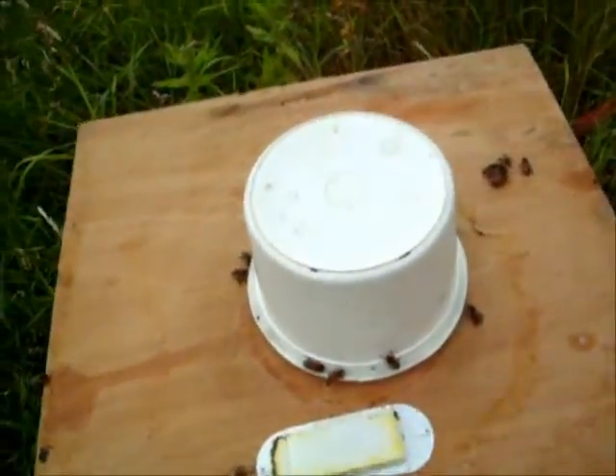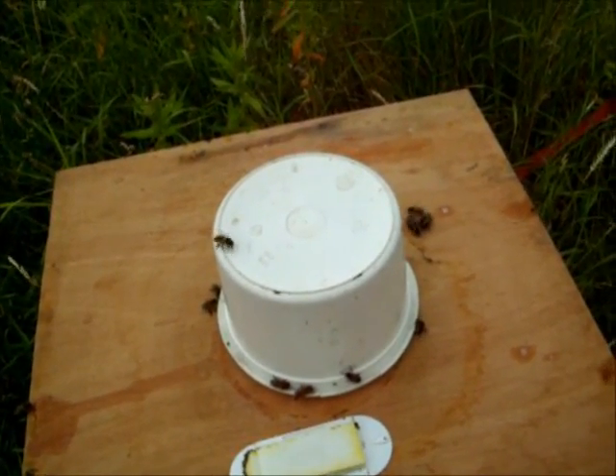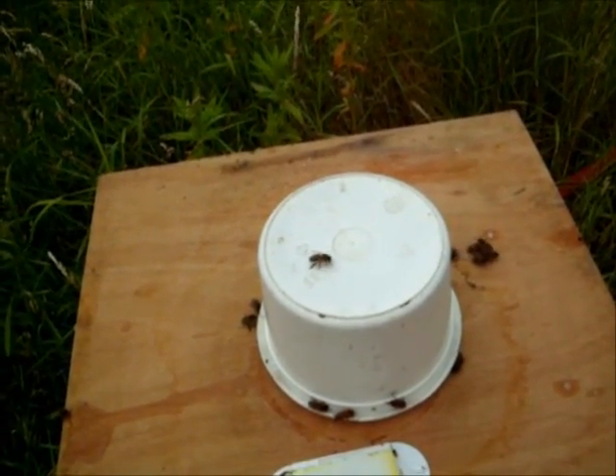Just to seal the deal, a litre of food and a small feeder on the top, so they've got a bit of income — improve the mood slightly, and hope for the best.